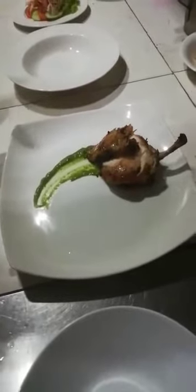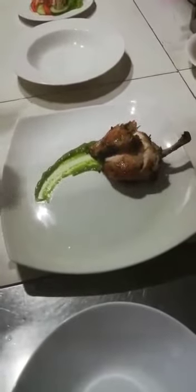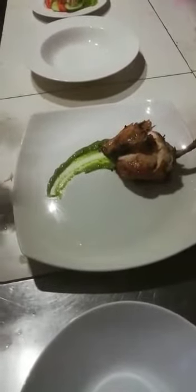Chicken seasoning ingredients: onion, garlic, chili paste, curry leaf, lemongrass, and olive oil.